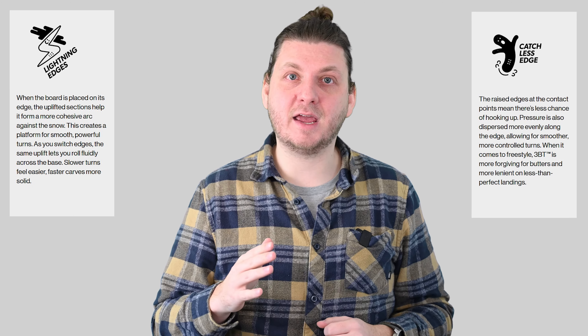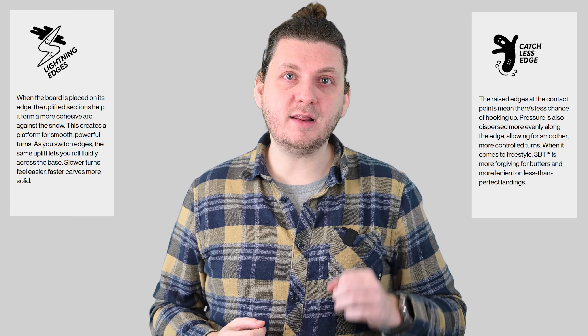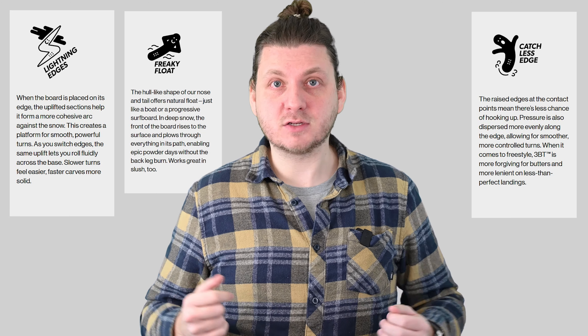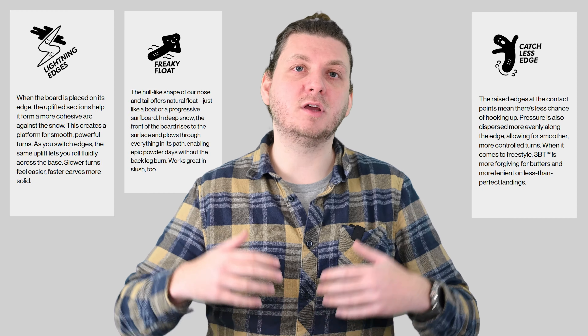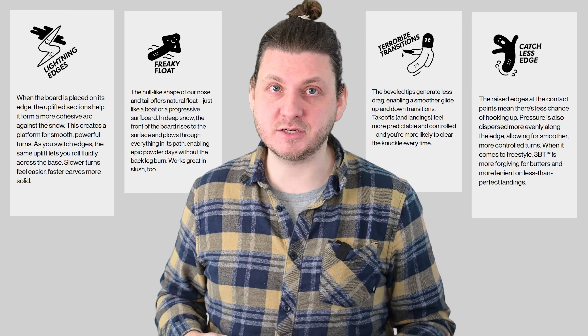But most importantly, when this board is flat, its leading edges are no longer making contact with the snow, greatly reducing chances of catching an edge — actually close to eliminating them under normal circumstances. Additional benefits include natural flow in soft and fluffy snow, and of course the overall friendly nature of any 3BT board out there because of those lifted edges.